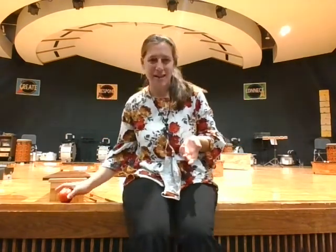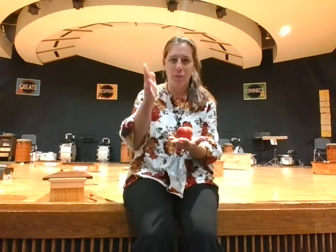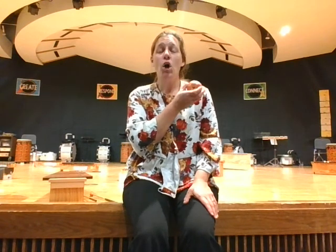I have an apple here with me today. If you have an apple, you could pause the video and go get one. Or you can just keep using your hands and decide how you'd like to do the steady beat. I'm going to do it here on my chest. Apple tree, apple tree, will your apples fall on me? I won't cry and I won't shout if your apple knocks me out.